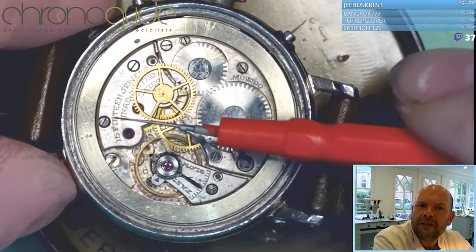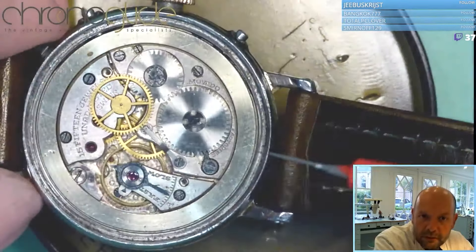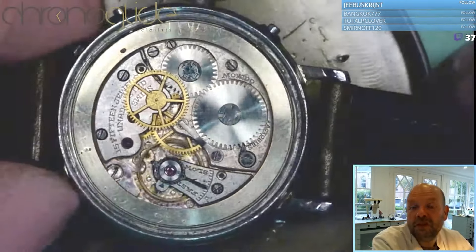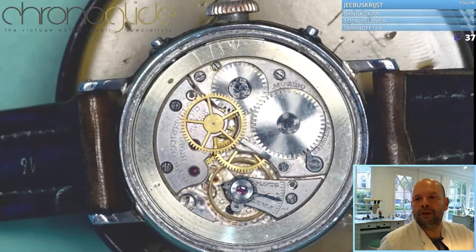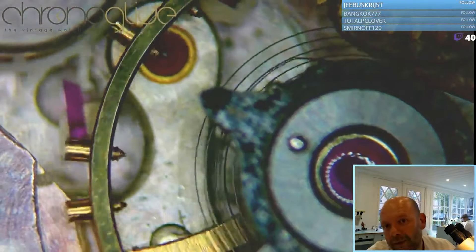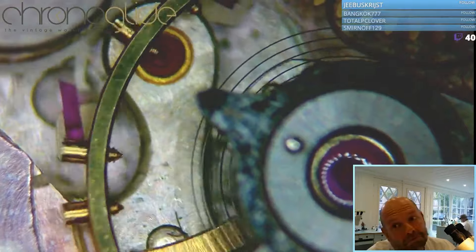I love this engraving — no shock protection, no temperature compensation, but still. Let's have a look through my microscope. Oh look at that — Breguet overcoil, excellent.